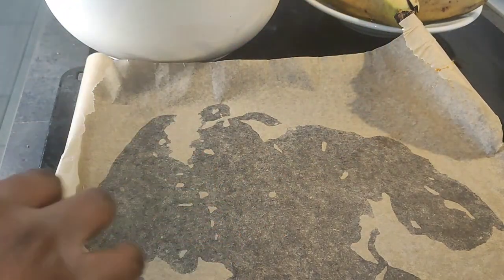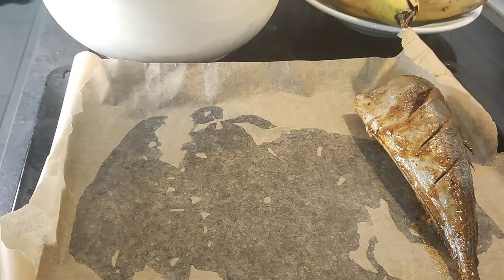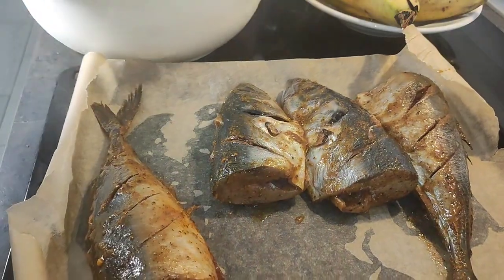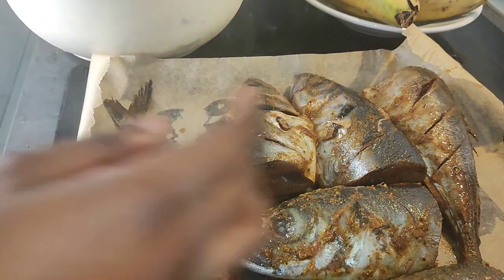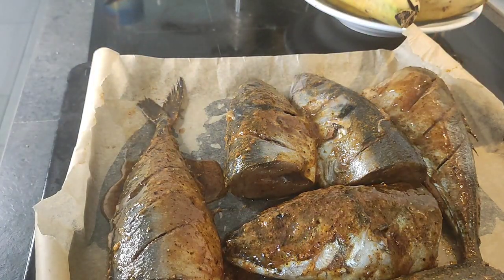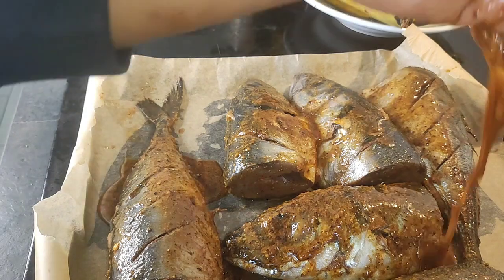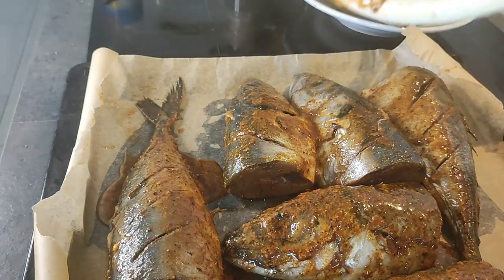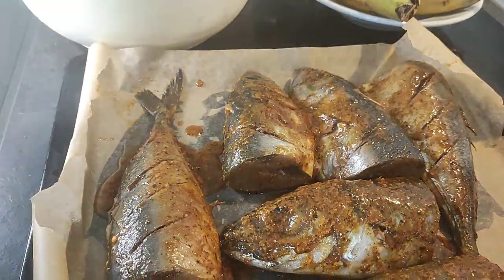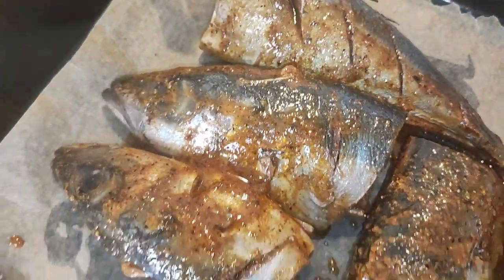I wanted to put some oven paper on that tray, and I'm just going to place the fish on the tray — as you can see, this looks so beautiful. I'm just pouring the extra marinade from the bowl over the fish. Oh my goodness, can you see this? Voila — ready to go! Let me show you guys a closer look. This is what we have — oh my god, it's actually very shiny. That's it!